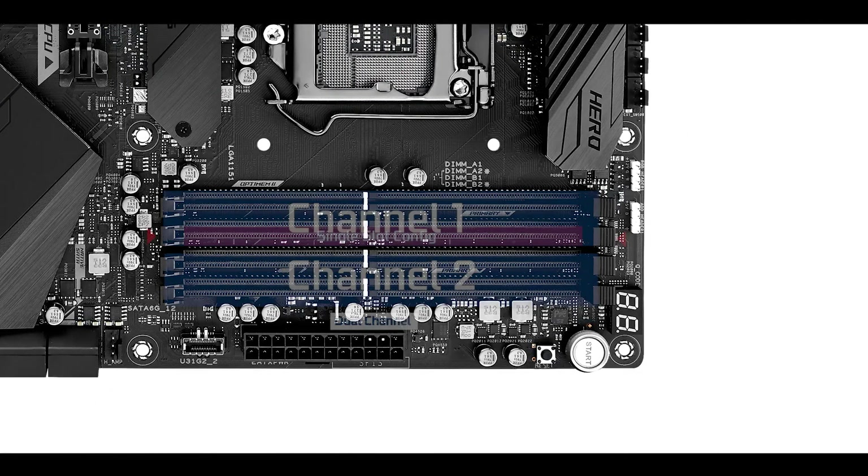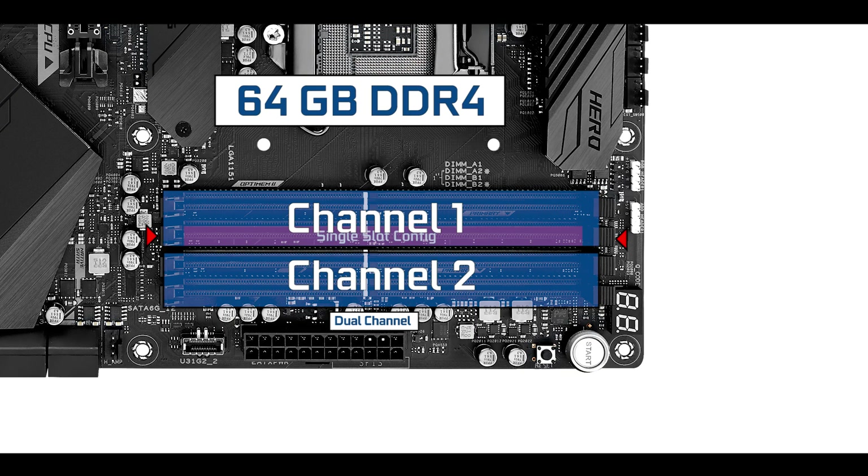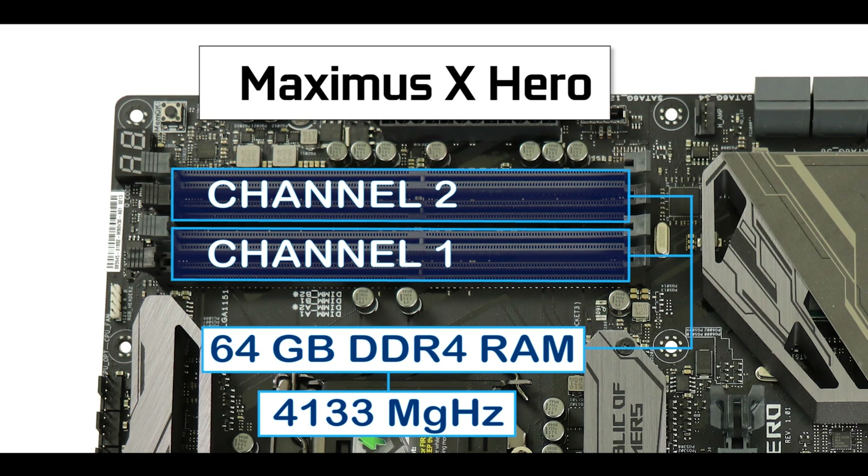Memory-wise, we have the usual dual channel which can support up to 64 GB of DDR4 RAM, overclockable up to 4400 MHz. This is much more than previously featured on its predecessor, the Hero 10, which only had up to 4133 MHz overclockable RAM, and even more than this motherboard's siblings, the Prime Z390-A or the Strix Z390 series which had RAM overclockable up to 4266 MHz. Kudos to Asus for this.